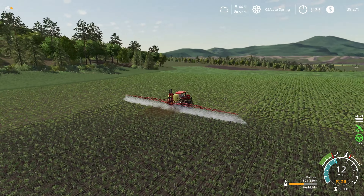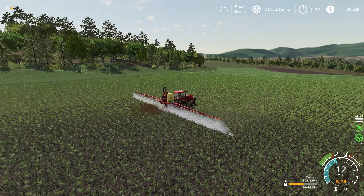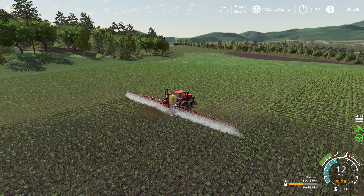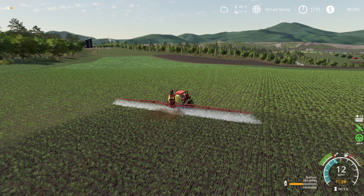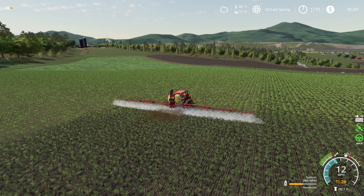Spraying at 12 miles an hour feels so much more natural than when we were going 7 miles an hour. This job is nowhere near as monotonous as it was - this is a really good pace for us. Now the question is, are we going to have enough herbicide? Are we going to need to take a trip into town to get some more herbicide?